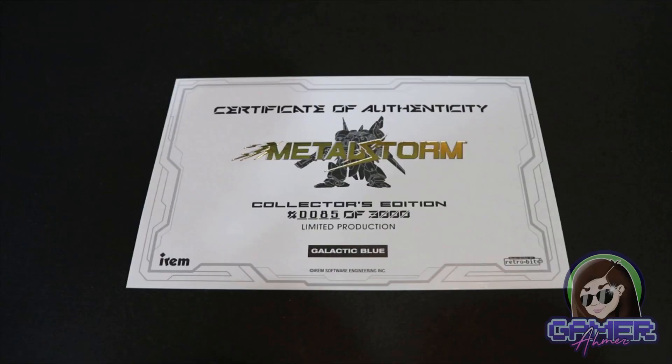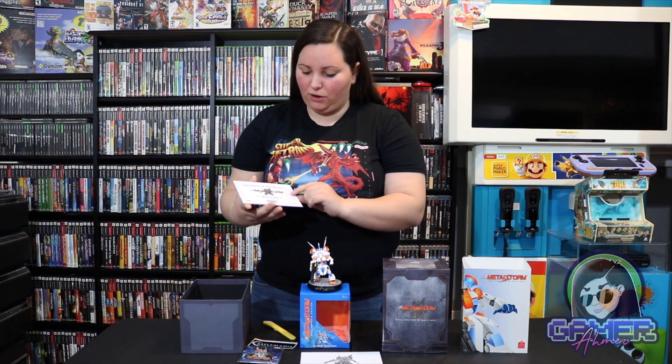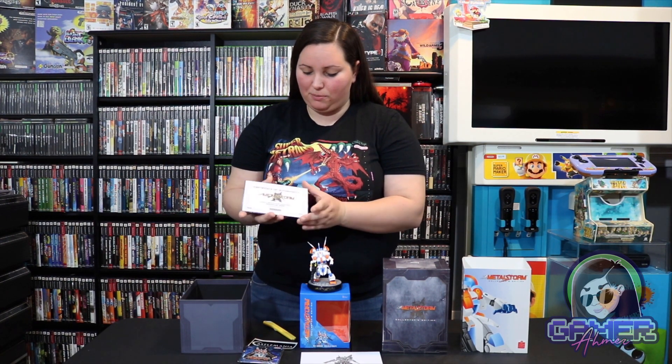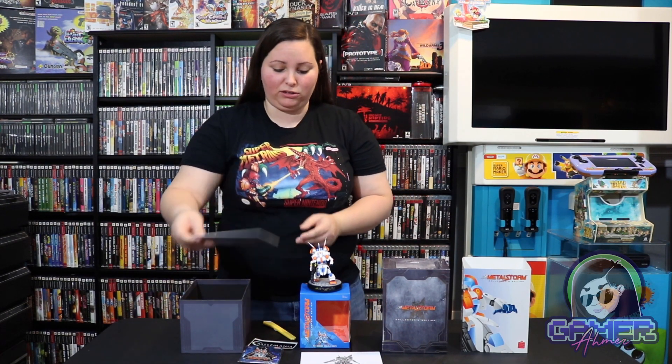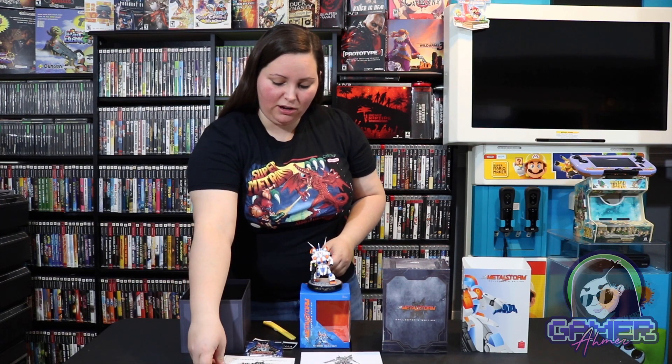Then we have this Certificate of Authenticity. Each of these collector's editions that were released actually came with this Certificate of Authenticity. It says Metal Storm, and once again it has this embossed style with a shiny gold color and the logo underneath. It says Collector's Edition, and this is number 85 out of 3000 — Limited Production. This is the Galactic Blue cartridge. It's pretty sweet that it even comes with this Certificate of Authenticity just to verify this limited edition version even more.